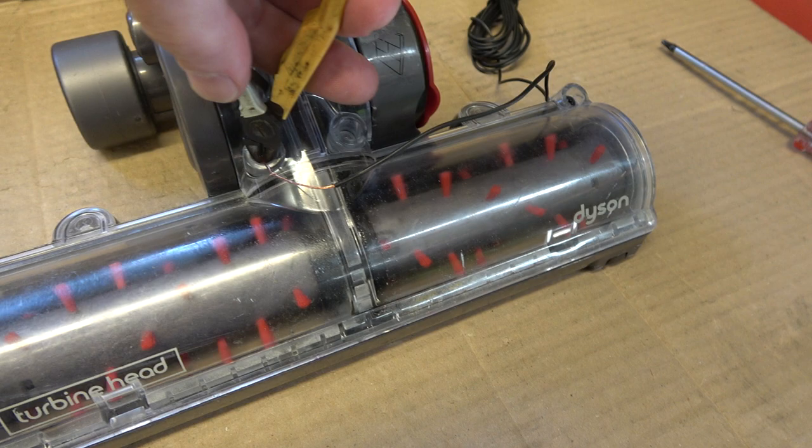Then just come along with the cutters and just trim off the copper wire if you can get in the hole, which I probably can't. If you can't get in the hole you can just push it down afterwards. But anyway, that just saves me a crap ton of time on repairing stuff.